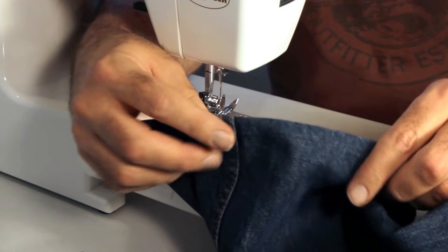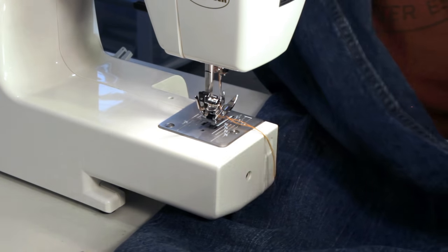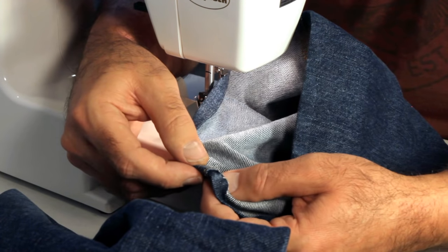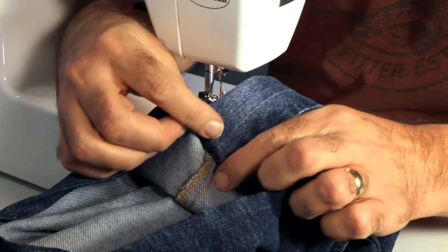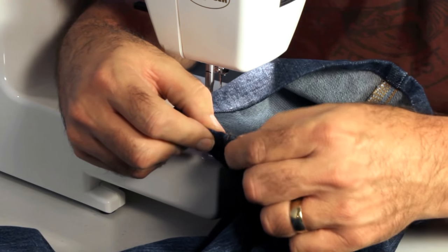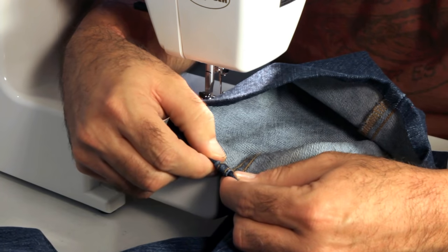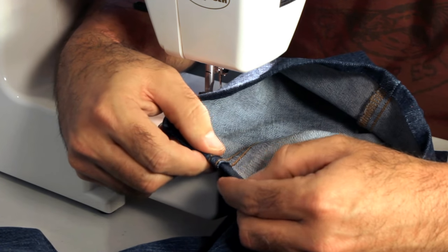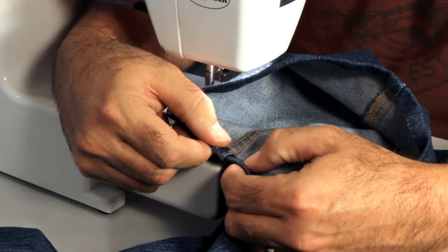When hemming jeans, note the difference between the inside and outside seam. The inside seam is a double-felled hem, meaning you'll be going through more layers of fabric. The outside seam is just a serged edge, which is easier to sew over. We're going to start on the inside seam — that's where we'll come back and sew over a couple of stitches at the end to tie it off.